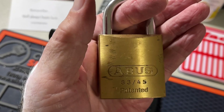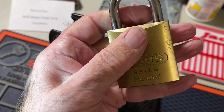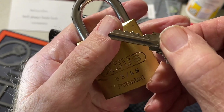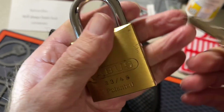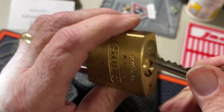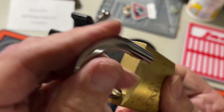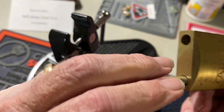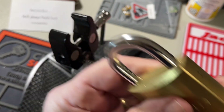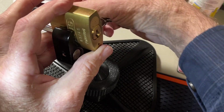Today I have for you an Abus 8345. Here is the key — quite flat bitting. It has an interchangeable core, nice snap to it. I'm going to be opening it up with a Lichie SC4.